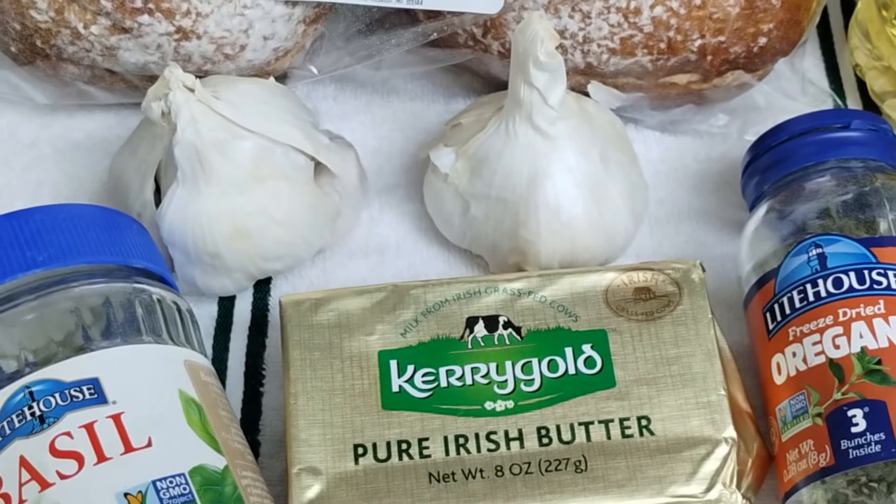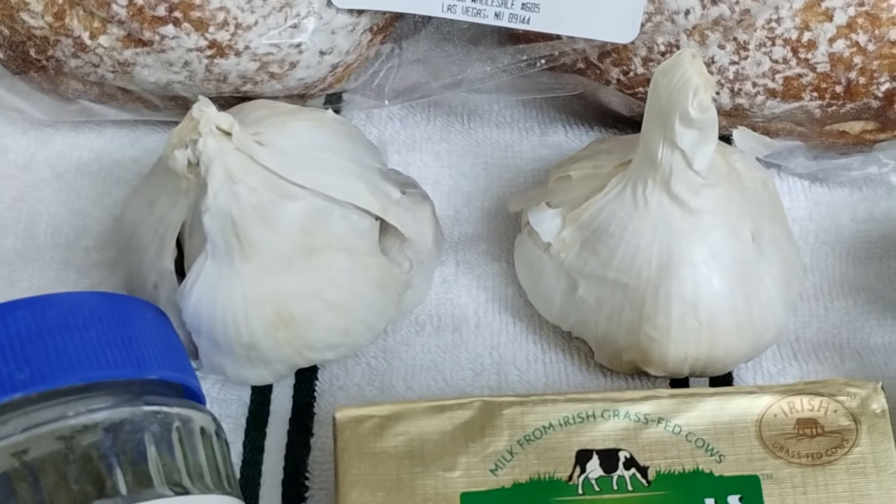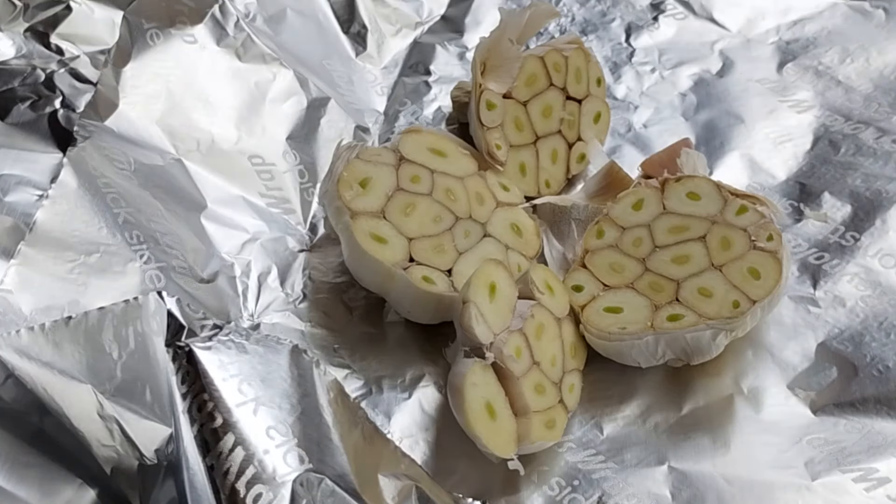We've preheated our oven to 400 degrees and I'm going to cut these heads of garlic in half. As you can see, I've cut my heads of garlic in half — some of the little ones came apart, that's no big deal. You can actually do individual cloves and put them in the tin foil like this. I have non-stick aluminum foil so the garlic doesn't stick. It does get sticky when it roasts, so you want to be careful. You can do it individually and roast for 20 minutes, or we're going to go for about 40 to 50 minutes, checking it at 30 minutes.